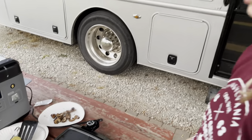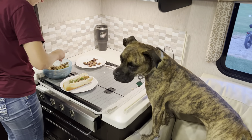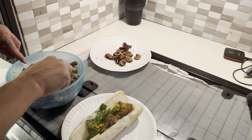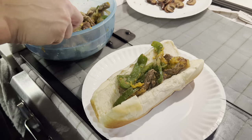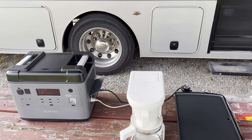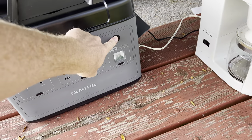The bell peppers took a little bit longer than normal to cook on the griddle with no lid. Piper wants some of it — she wants all of it. We know that the power station will run the griddle. Let's see if it'll do the griddle and the coffee pot at the same time.